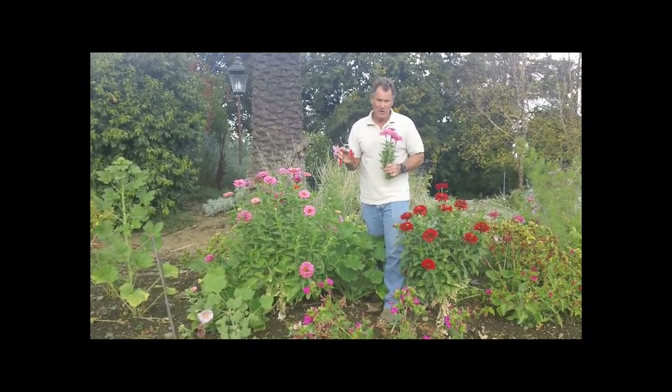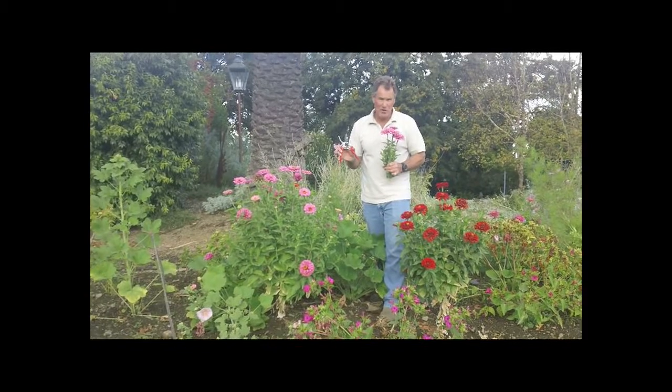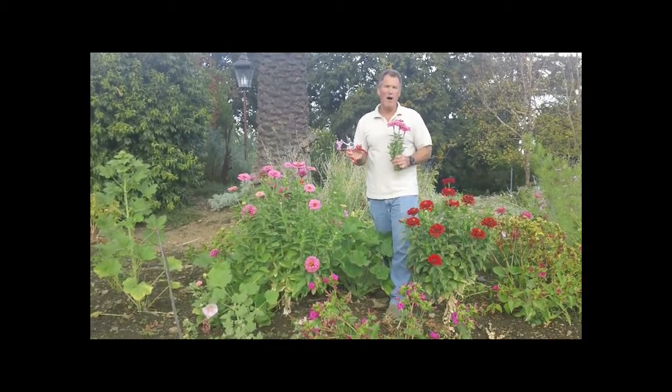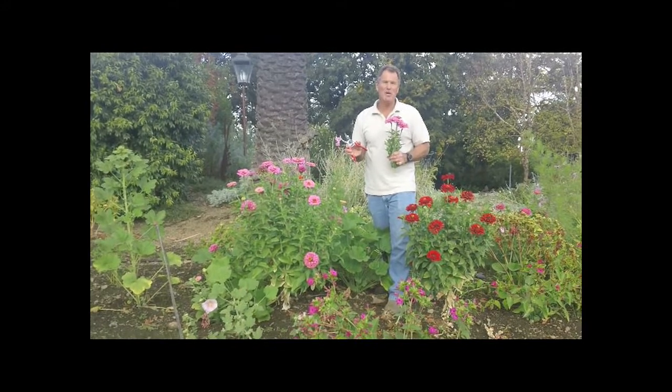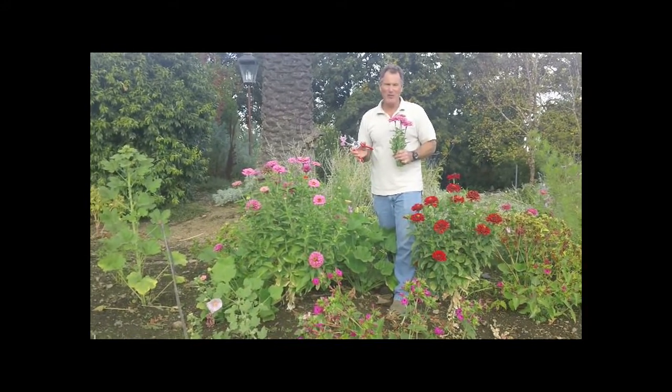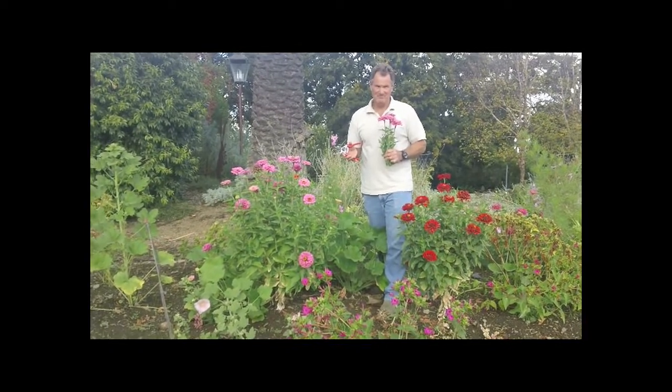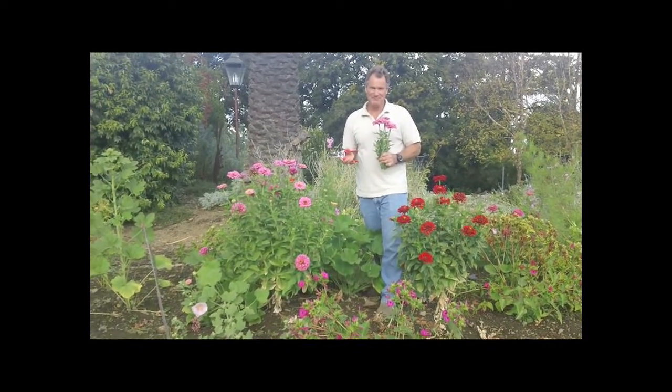This is a very heavy-duty constructed tool — aluminum construction with a soft grip handle. Purchase it from the Wildflower Seed and Tool Company at www.wildflower-seed.com. Thank you and happy gardening!